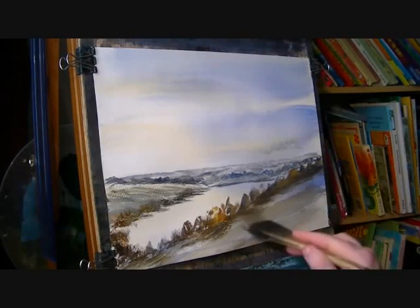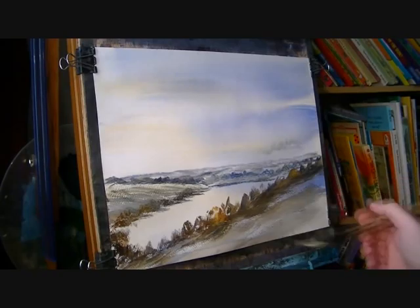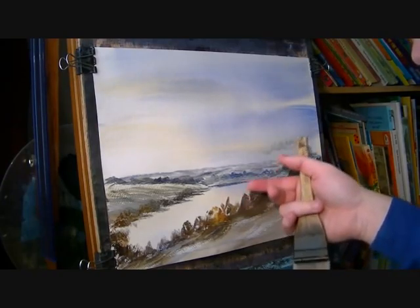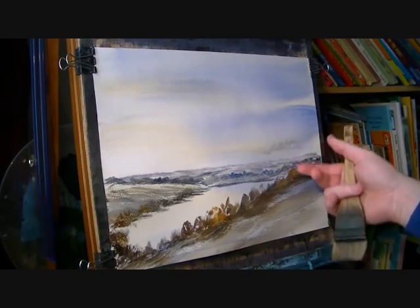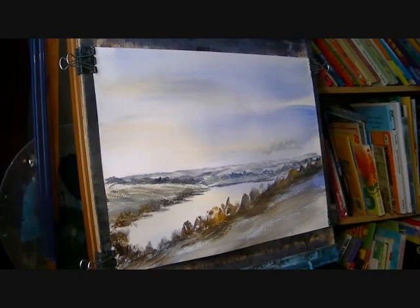I'm just pulling it down to try and blend it in with the ground around it. It might just do that. I have a little trunk here and there. Not too much. It's still quite far away.